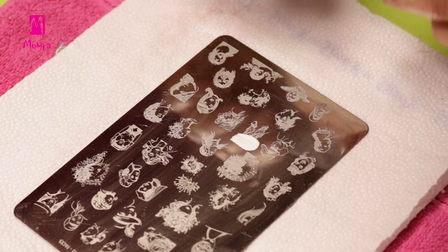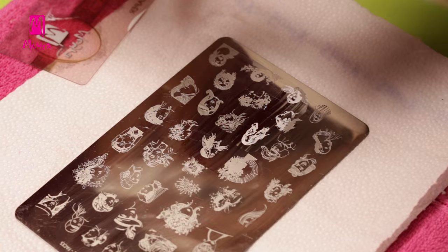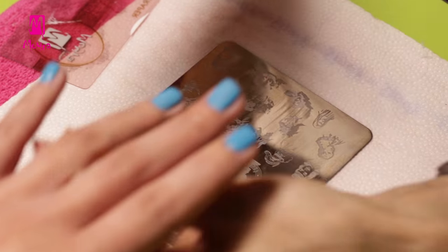With these designs, it's important to position the faces precisely. So we will stamp again with Clear Vision White Stamper.